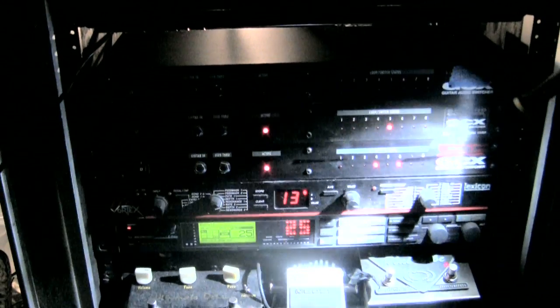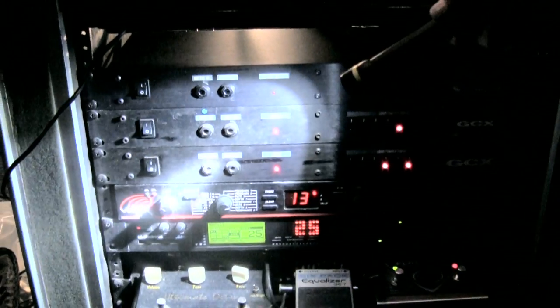He's got two VoodooLabs — these are daisy-chained for all his switching, pedal switching and stuff. Then this Vortex — Lexicon Vortex.